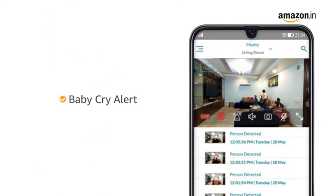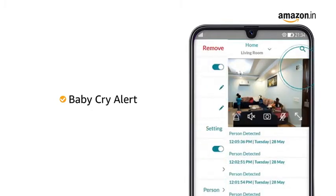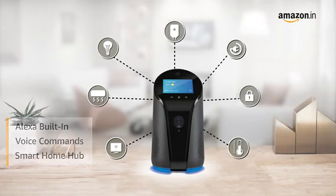The camera comes with an advanced cry detection feature that will notify you whenever it detects your baby crying for immediate aid. KUBO Smart Indoor Camera comes with Alexa built-in for voice commands, and it is also a smart home hub which allows you to control and remotely manage all Alexa-compatible Wi-Fi devices.